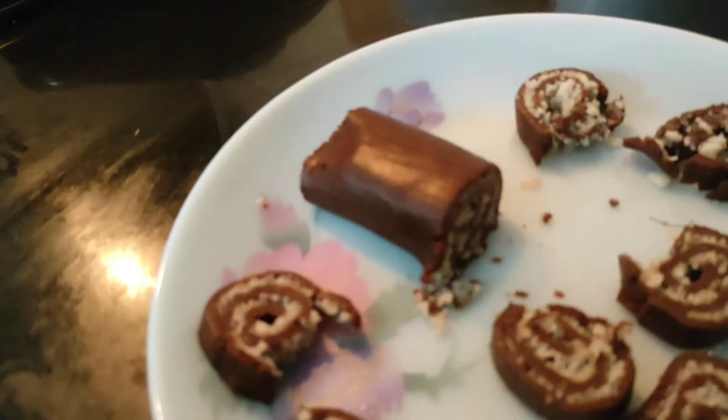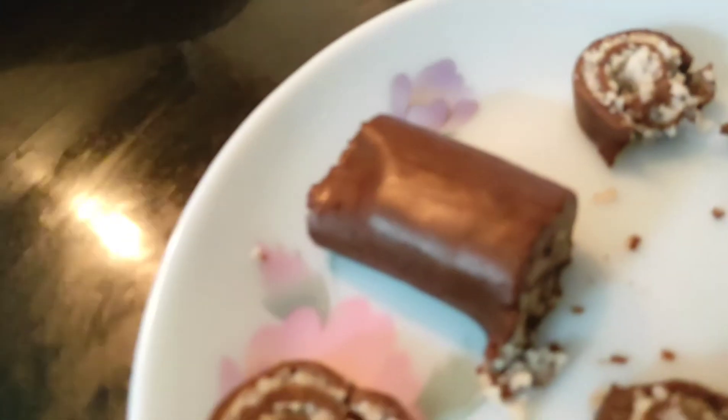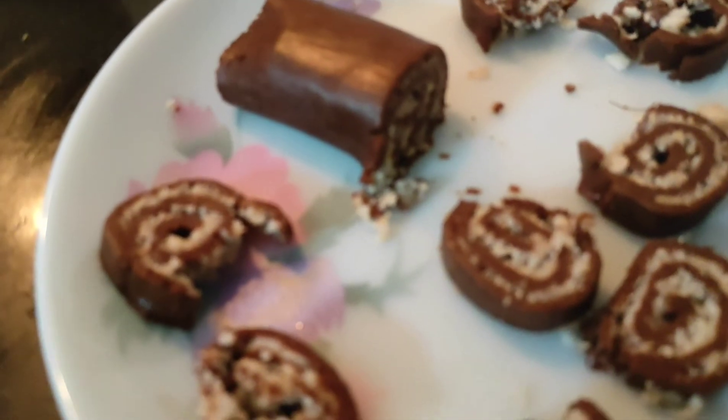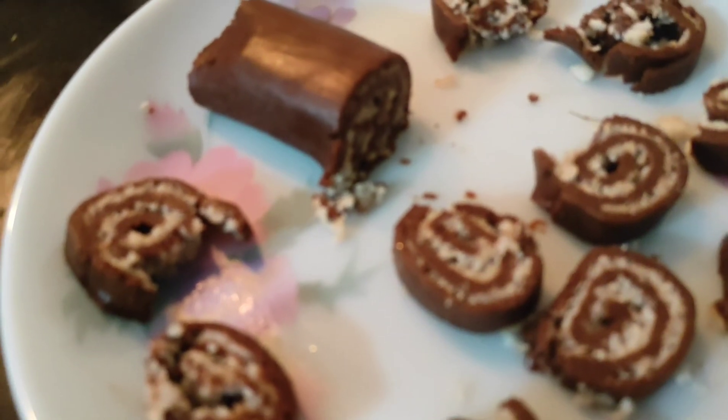They taste very delicious and I really know that everyone will like this recipe. So this is the end of this recipe. Please like, share, and subscribe to my channel. Please comment below — how was your Swiss roll? You can see how nicely it has come out. Bye! Thank you!